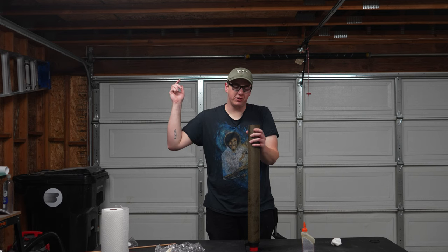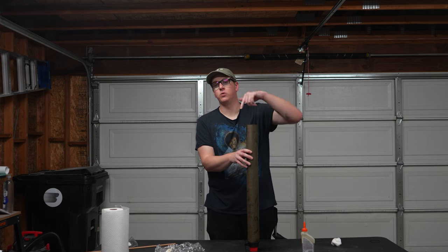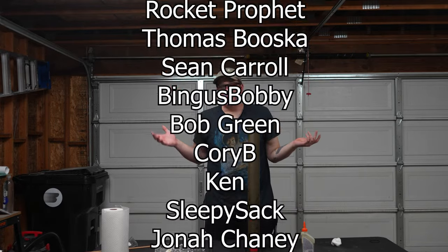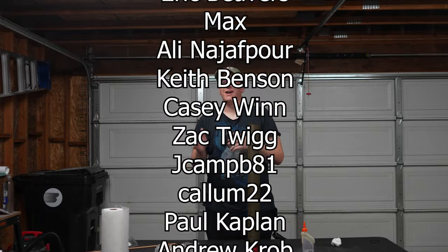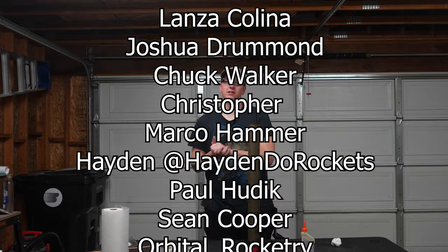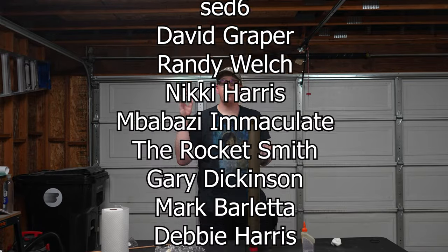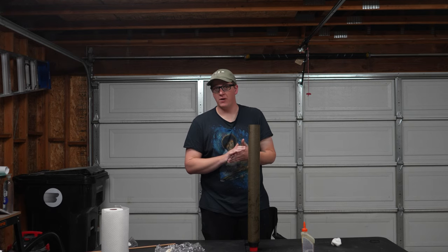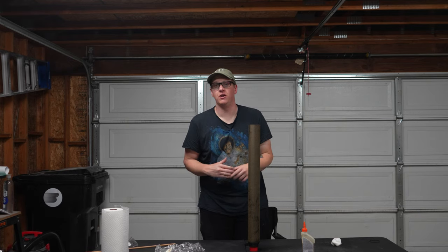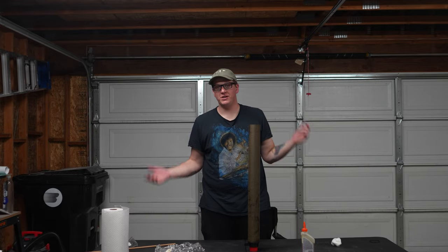If you want to check that flight out be sure to hit the subscribe button. If this video helped you out and you want to help me out, you can join Patreon at patreon.com/rocketvlogs or join the channel membership below - it's $2.99 a month for the channel membership or $1 a month on Patreon. I do a quarterly rocket giveaway and you can enter the caption contest on Patreon for $5 or more a month. You can also check out the Nigel the Rocket Cat merch and all the other merch at rocketvlogs.com. Thank you so much for watching - I will see you guys next time.